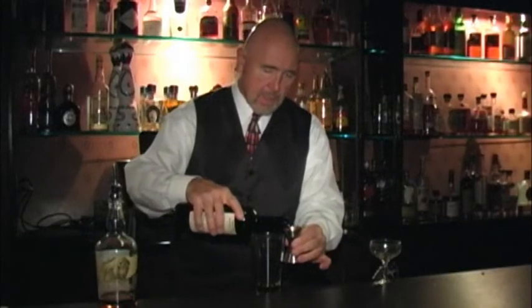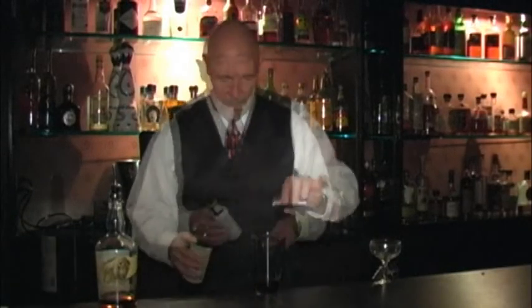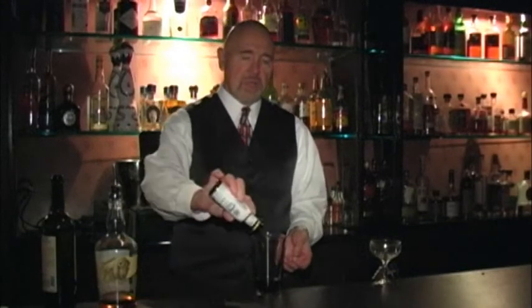We're going to use a very good red vermouth, sweet vermouth. This is Cocchi. This is just the standard old Angostura bitters. Every bar has this and you just need a drop of that.